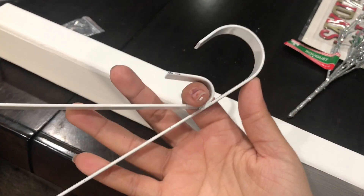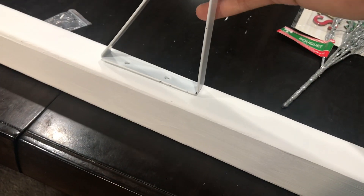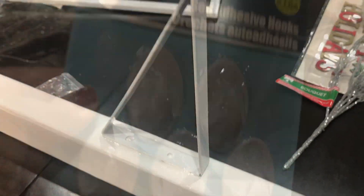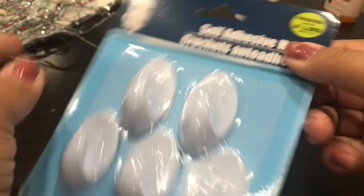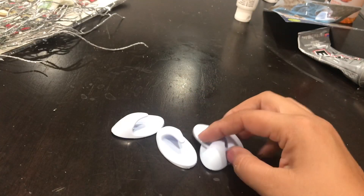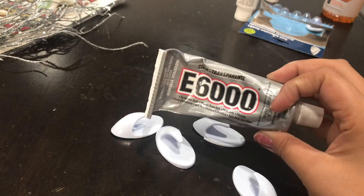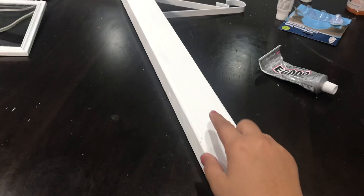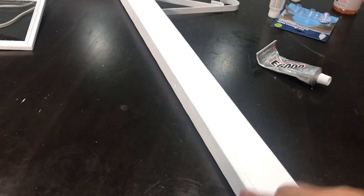Now for the bracket — after I painted the wood and spray painted the bracket, I'm going to leave some space from the top of the wood and glue the bracket using E6000. Once that's dry, I'm going to take my hooks and peel the back, trying to remove as much foam as I can from the backing so the E6000 can hold onto the hook properly and won't fall off.